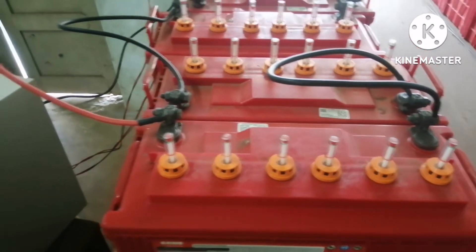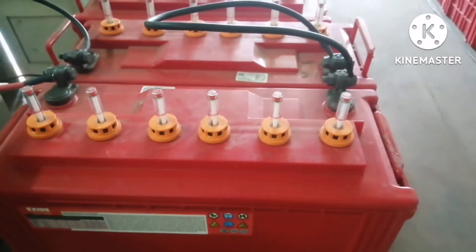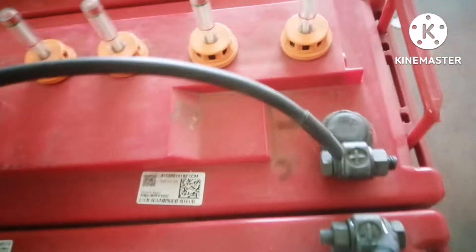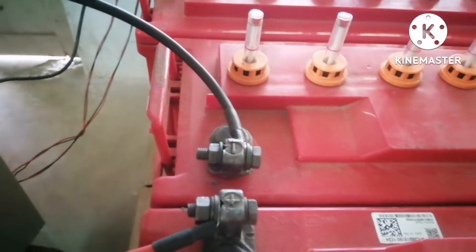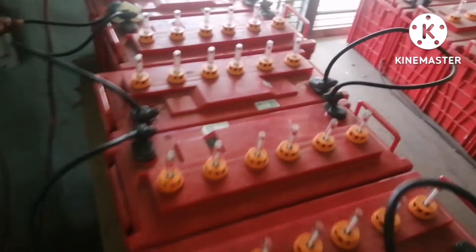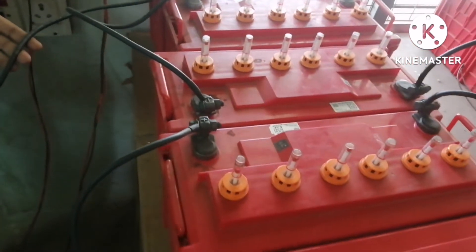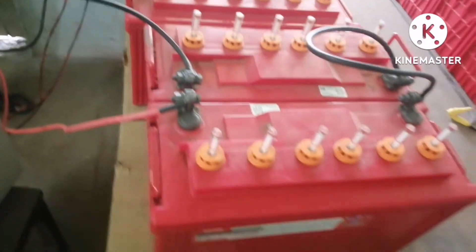The red wire from the UPS connects to the positive terminal of the first battery. This is in series — positive to negative, then next positive — and all the voltages add up. The black wire at the end is the negative. Measuring the voltage across the combination of all 8 batteries, the meter shows 115.5 volts practically. Practical readings may differ from the theoretical one.